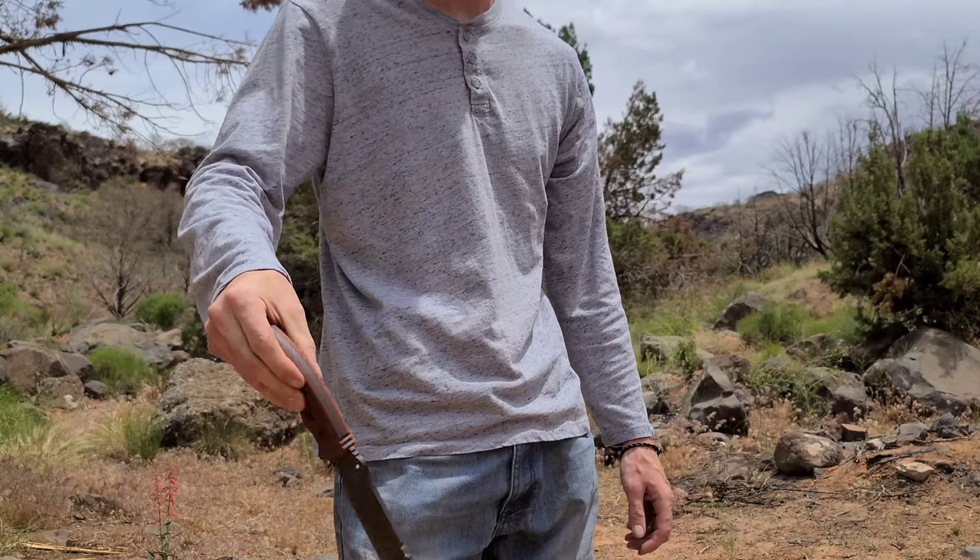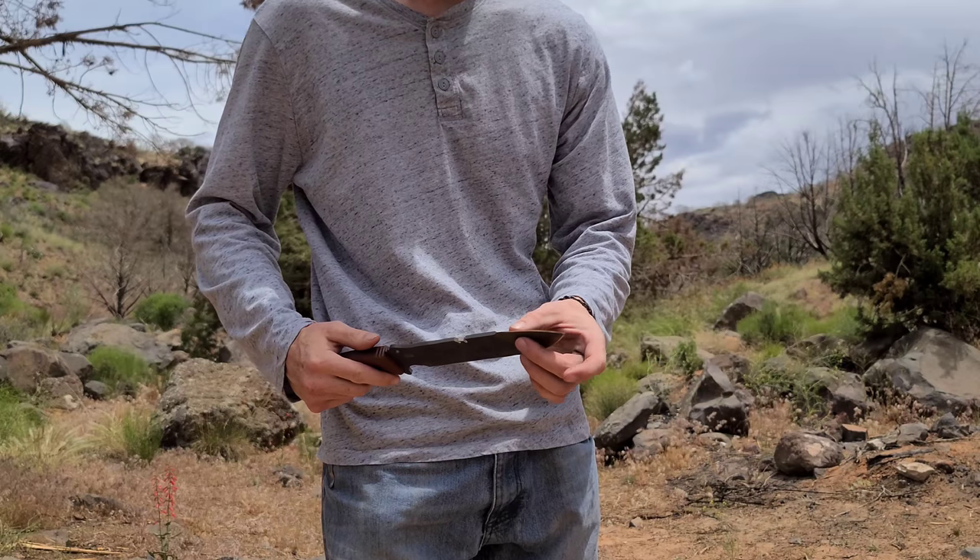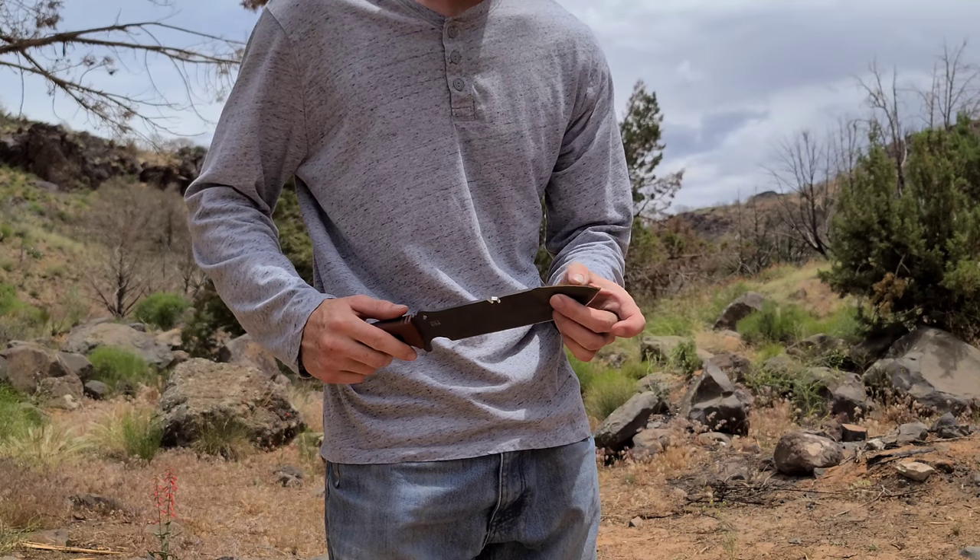So yeah, I absolutely love everything about this knife. Let me know in the comments what your favorite TOPS fixed blade is, and don't forget to hit that subscribe button so you don't miss any of my daily EDC content.